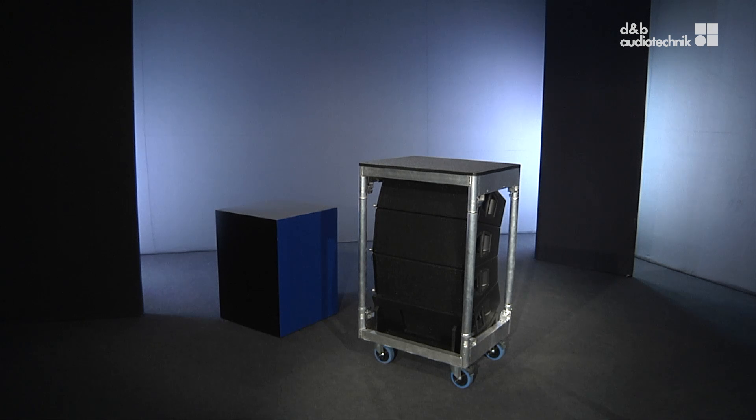Welcome! This video will explain the quickest and safest method of rigging d&b V and Y-series line arrays.